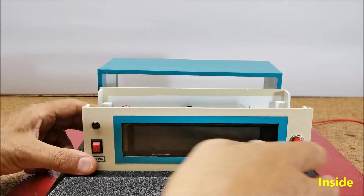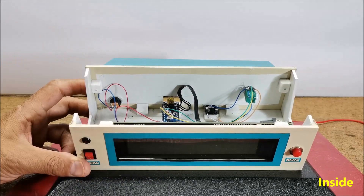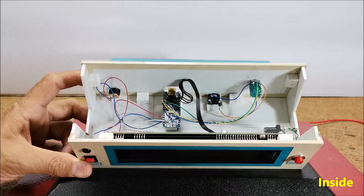The signal from both audio channels — left and right — is brought to the analog inputs of the Arduino through coupling capacitors.